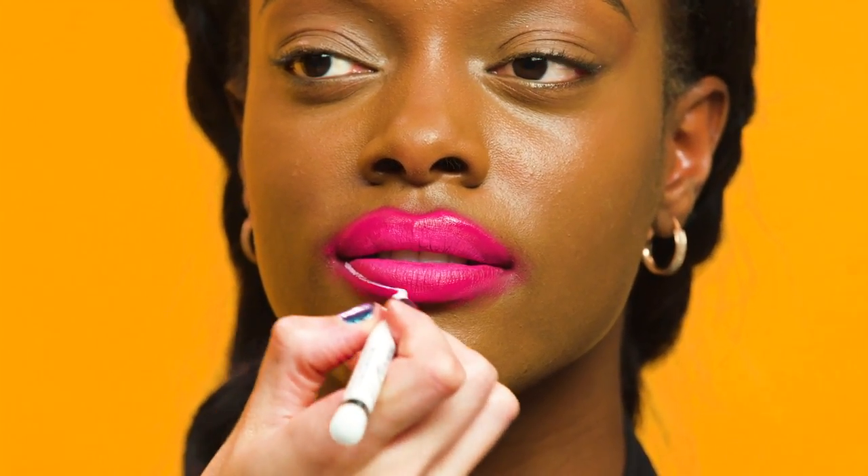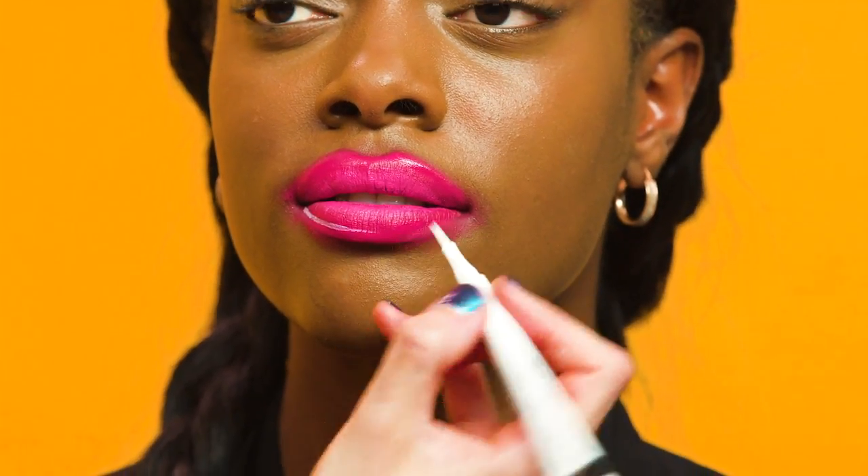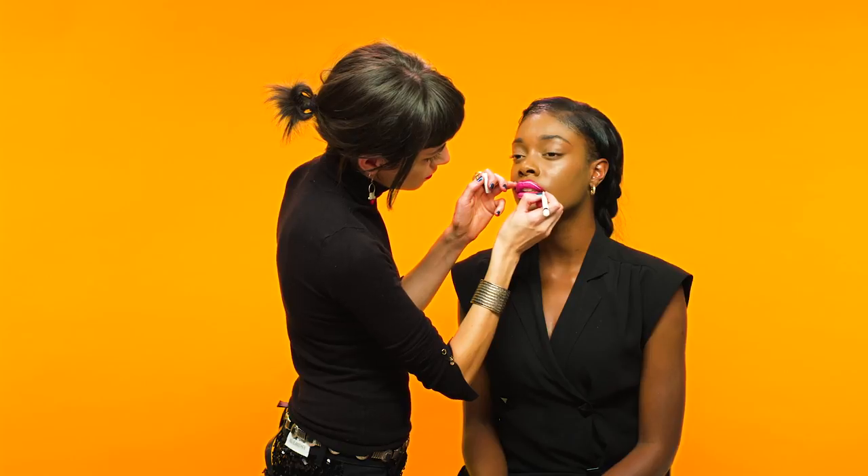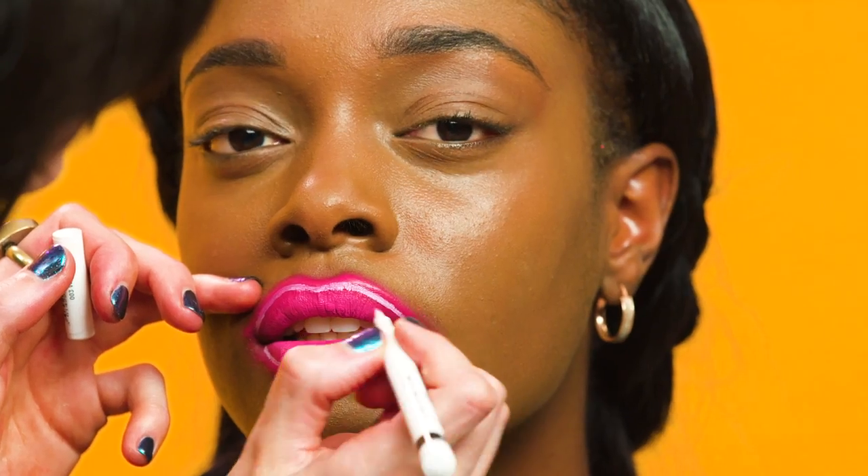For the final step of this look, we're going to use a white liquid liner, and this is going to create the illusion of a neon effect. Just like you would line your lips with a pencil, taking the liquid liner, just sketch around the shape of the lip. To enhance the look, make sure you use liquid liner. And there you have it, your Neon Robot micro look.